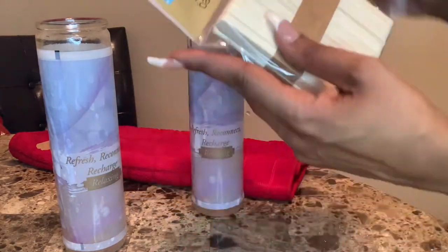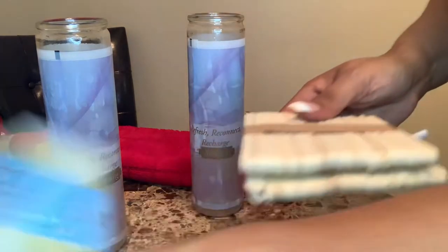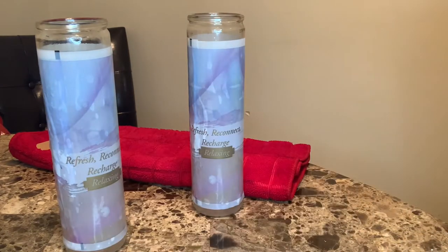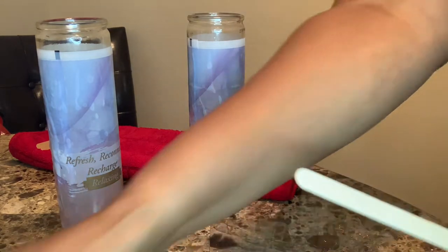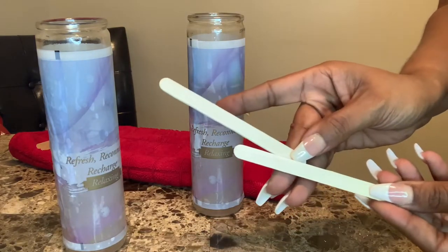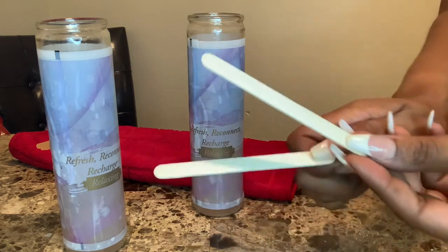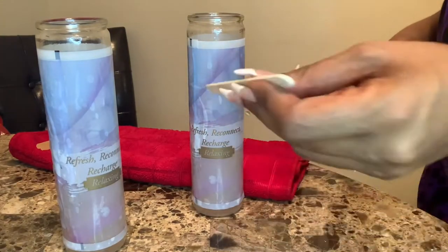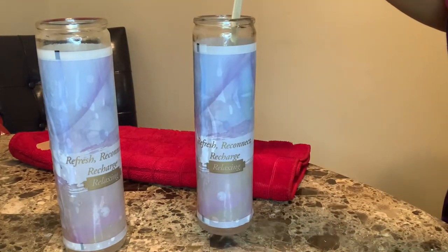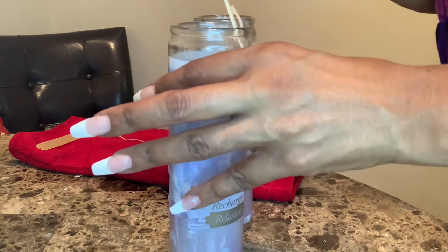I have my craft sticks and I'm going to sift out the wick, place it on the towel to let it cool down, and then we'll proceed. I was hoping they had the larger craft sticks — normally two of the small ones equal one large — but I'm good with the dollar store ones. As you can see, I'm just sifting out the wick and placing it on the towel to cool down. It definitely needs to be cool because your hot glue will not stick if the wax is still warm.